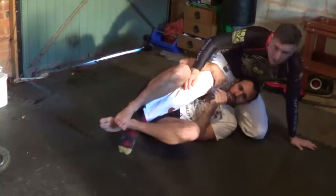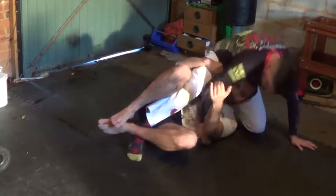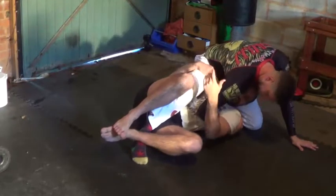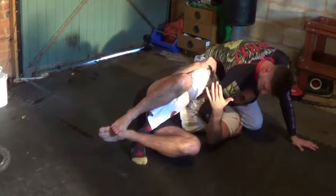Today we're going to go from deep half guard. We're going to cover what happens when one of our opponents counters with an underhook. Ideally, I don't want to let them get an underhook on me in the first place, but it happens quite a lot — it's quite a common counter.